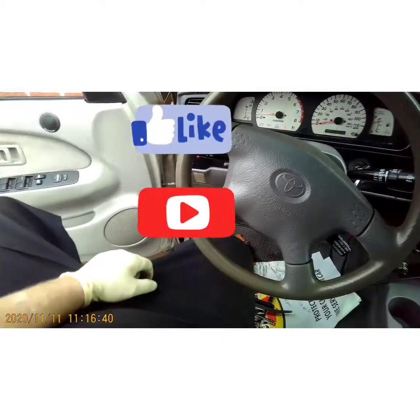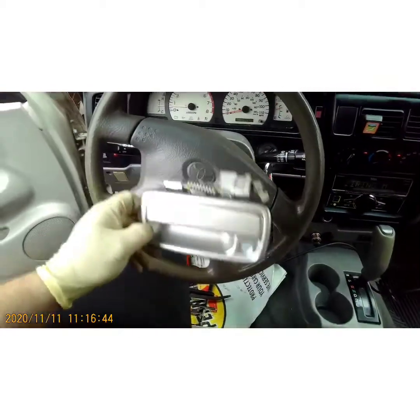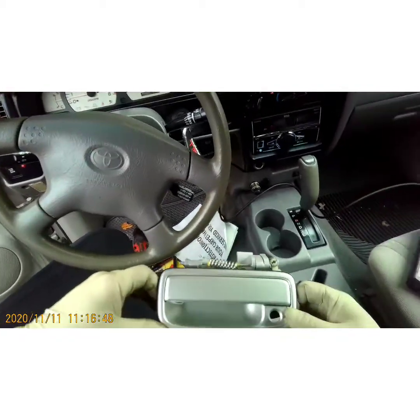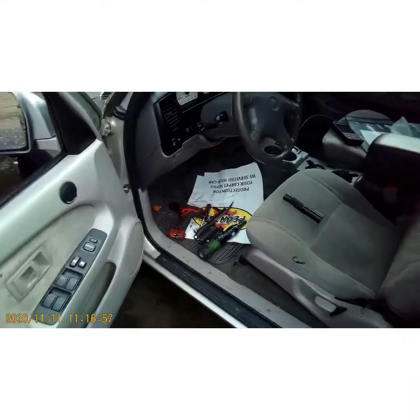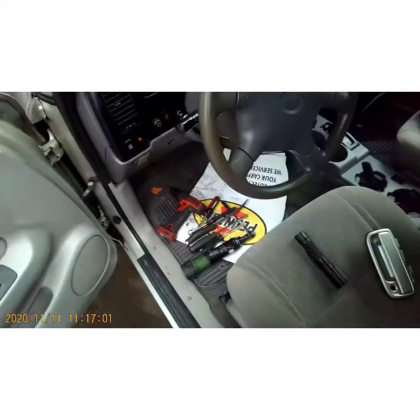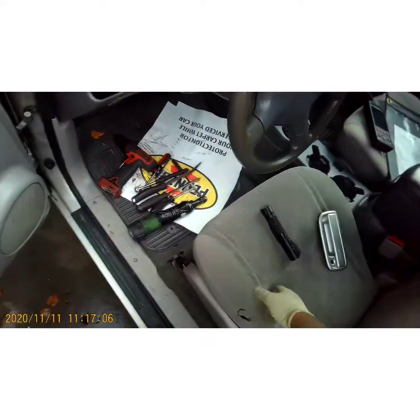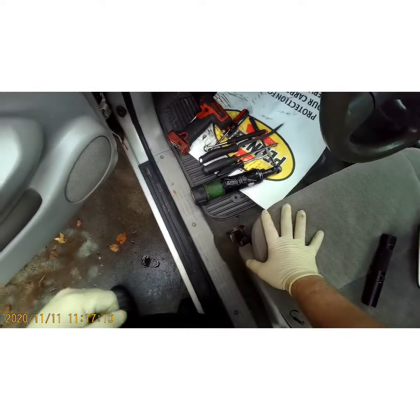What's going on YouTube! Today I'm here to show you how to replace this outer door handle on this 2002 Toyota Tacoma. This will apply to most Toyota trucks of this body style. Anyway, enough talk, let's get started.